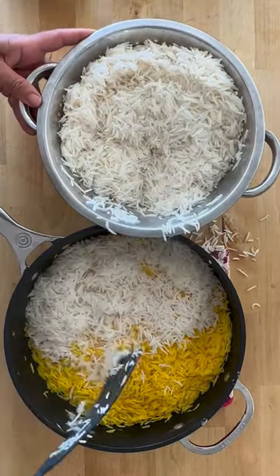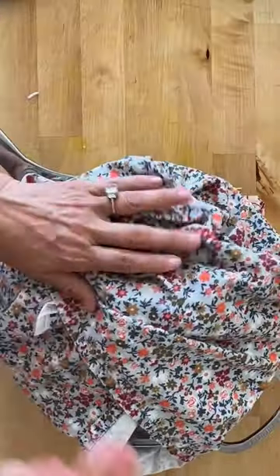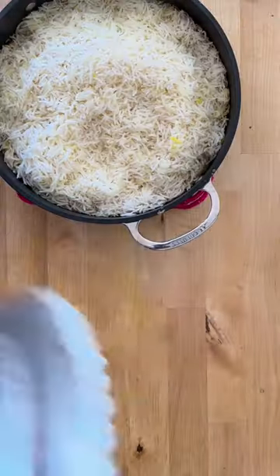Cover it up — I like to put a kitchen towel on top so it captures all the steam. Let it simmer for about 45 minutes, and before serving you can add butter or olive oil.